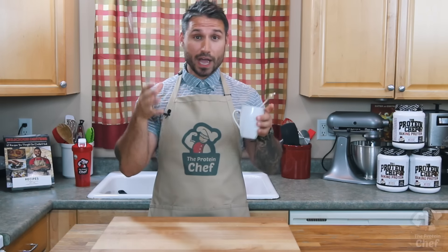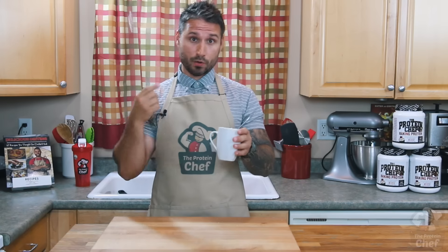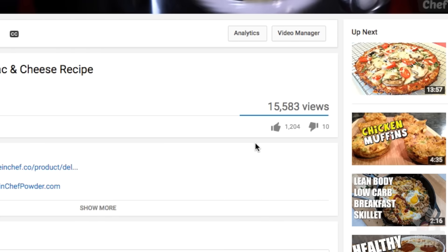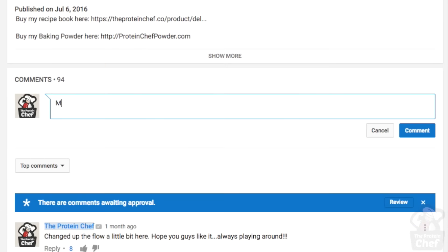Both of these recipes are absolutely delicious, and if you're craving pizza or donuts, they'll definitely do the trick. If you want me to do other videos like this one with more than one recipe, let me know by hitting that thumbs up button. Let's try to get this to a thousand likes and I'll have another one for you guys next week. Leave a comment below with more recipes you'd like me to remix in the microwave.